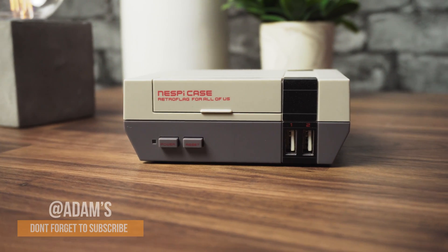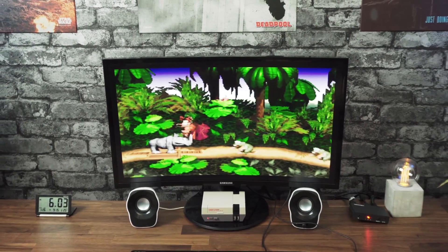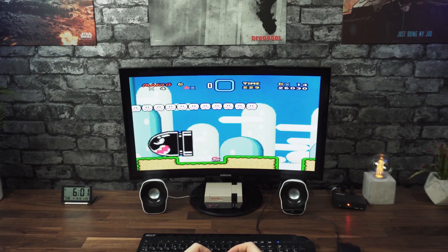Hi everyone. In today's video we're gonna make a small retro console from a Raspberry Pi. A cool little project which is very easy to put together and set up. And on top of that we're gonna give you a blast from the past, playing all the games that you grew up with.